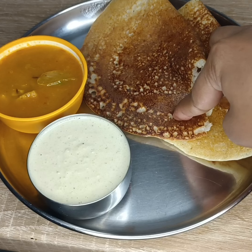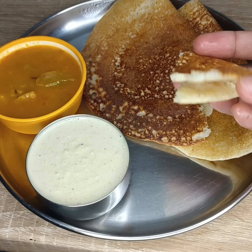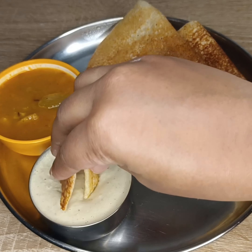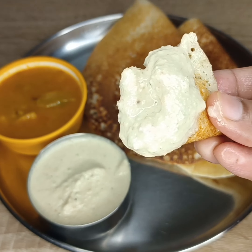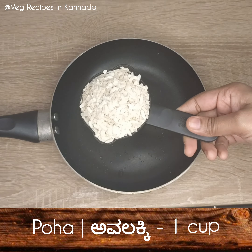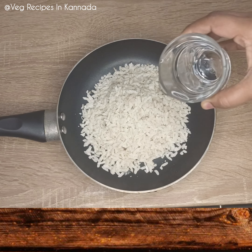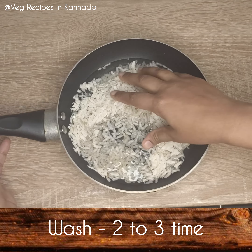Welcome to Wedge Recipes in Canada. If you don't subscribe to our channel, click the bell icon. If you like this video, please like this video and subscribe to our channel. This is the end of the recipe — let's make it.